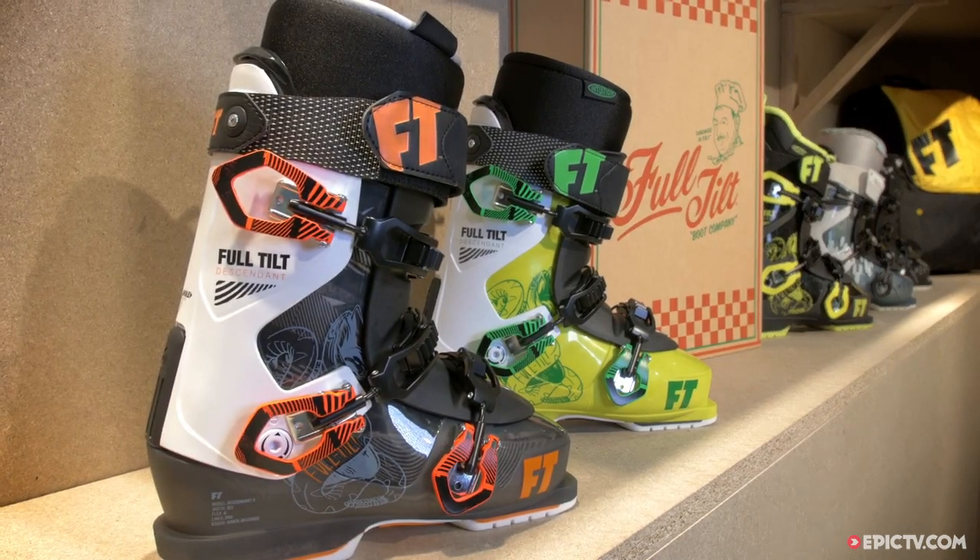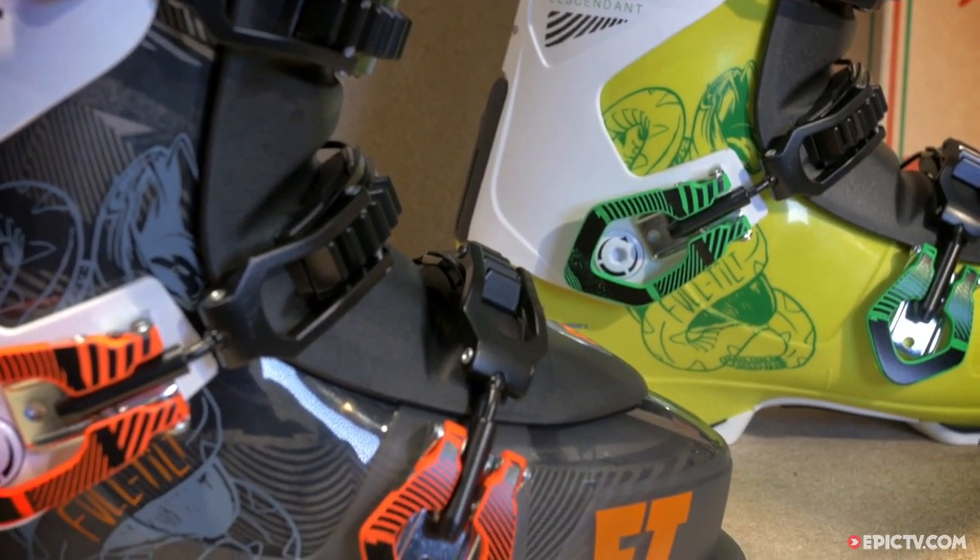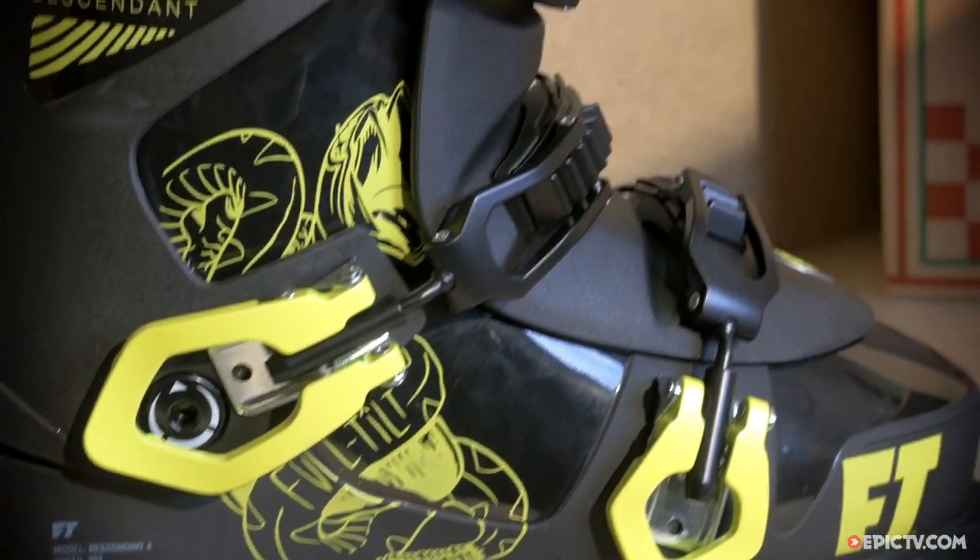This new shape, called the Evolution Shell, comes in at 102mm wide, meaning that pretty much everyone should be able to try out Full Tilt's unique flavour of three-piece boot design.